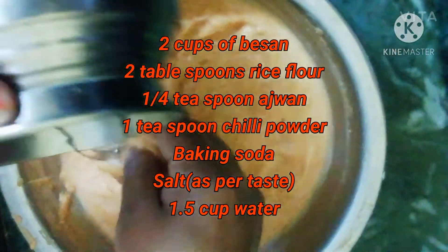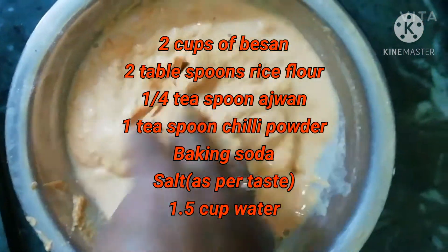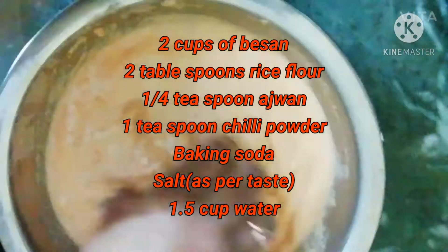You have to make the consistency a little bit smooth, which makes it easy to coat the mirchi before putting it in the oil. Add water according to your desired consistency — the consistency must be like this.